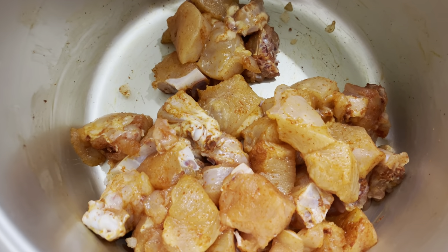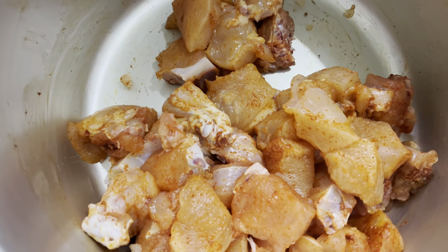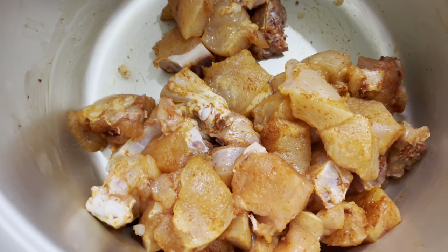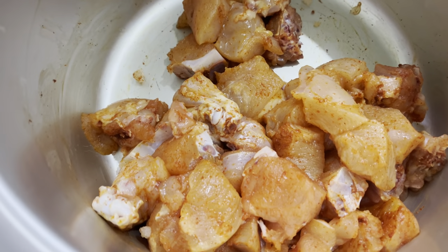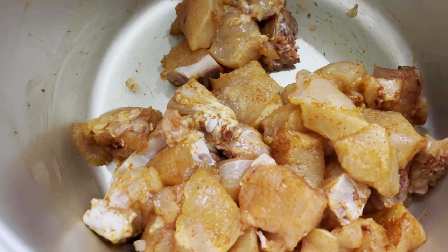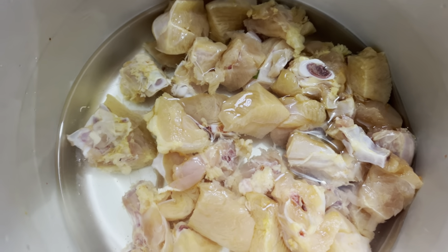This is half kg chicken. I am going to wash it in a few minutes. After washing, I am going to show you the next preparation. I am going to cut the chicken over here.